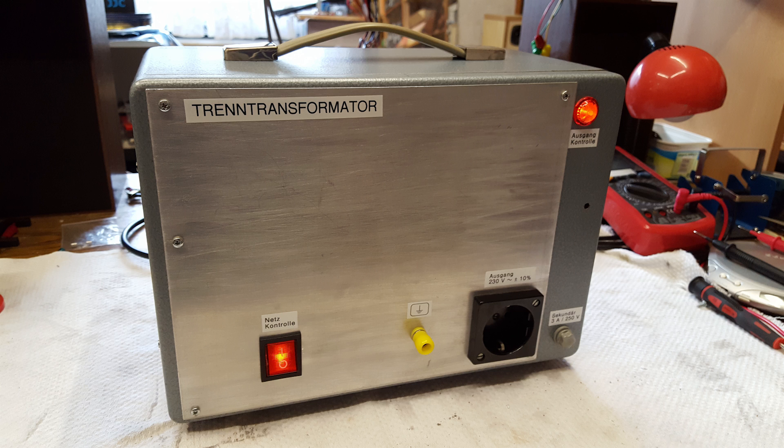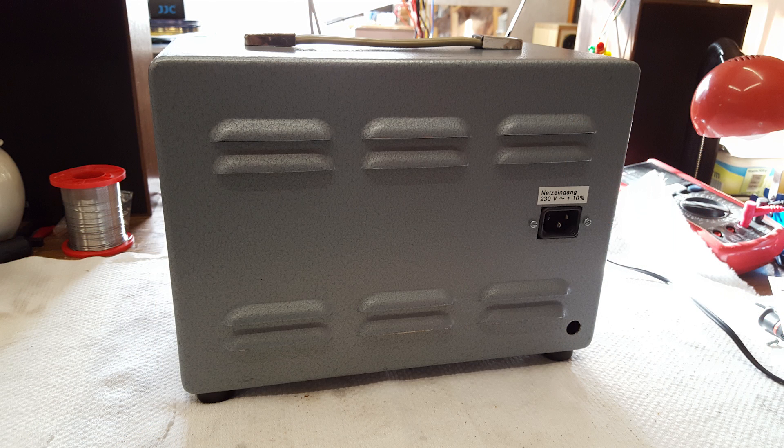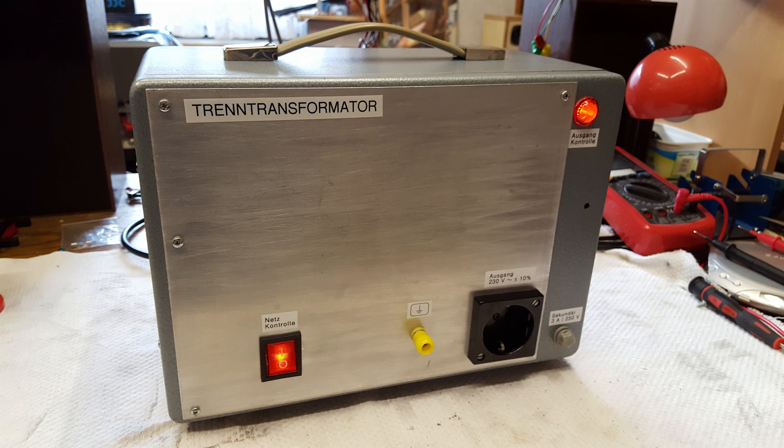Now there is a light for power on the primary side and a light for power on the secondary side. I installed an IEC socket on the back in place of the permanently attached mains cord. I installed a carrying handle on the top that I took from a blown oscilloscope. And I labeled everything.